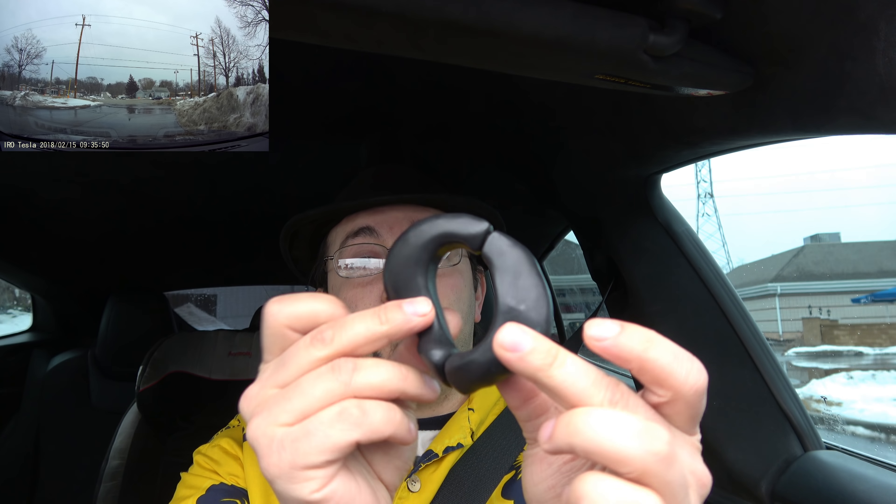Enter Autopilot Buddy. The Autopilot Buddy fits onto the steering wheel and it simulates a hand always slightly tugging at the wheel. We're going to give this a try today and see how well it does. I will note that I do keep a hand on the wheel at all times when I'm driving. And even though I do that, the car still notifies me — I still get the warning saying, 'Please hold the wheel.'